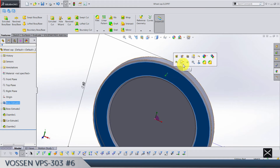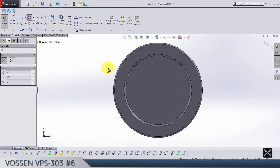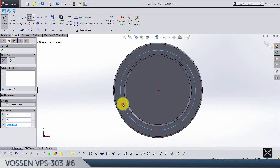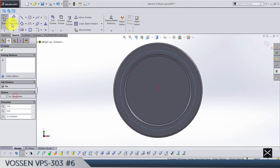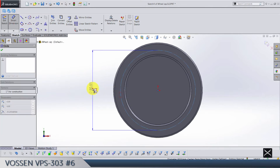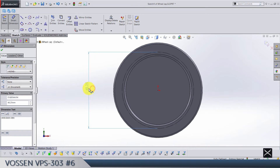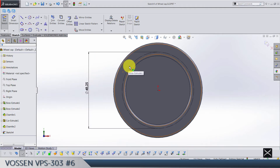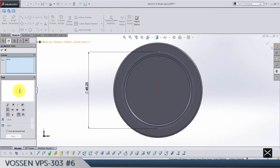Draw one diameter for the text of the boss — make this for construction. The diameter of the circle is going to be 48.25. Now pay attention — select the diameter again and go to text.